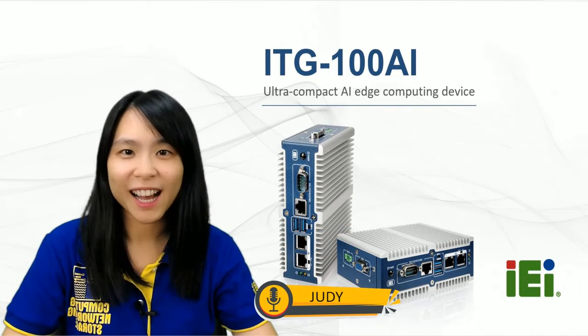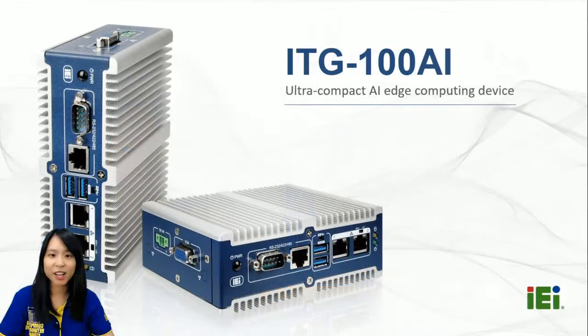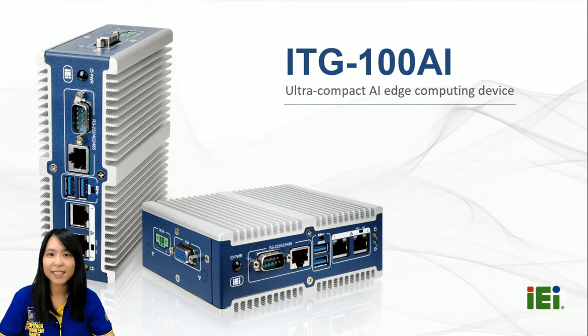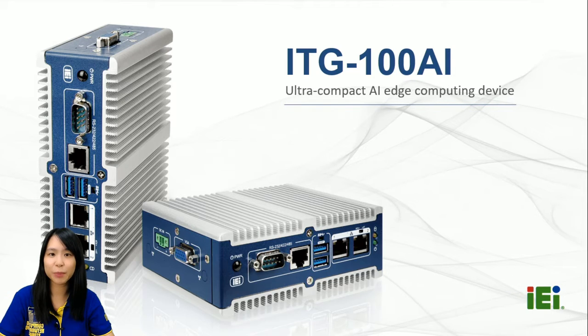Hello, welcome to IEI product introduction. The product we are going to present today is ITG100AI. I'm Judy, the product manager, and I will be your host. The spotlight today is IEI's brand new box PC, ITG100AI, an ultra-compact AI-edge computing device.